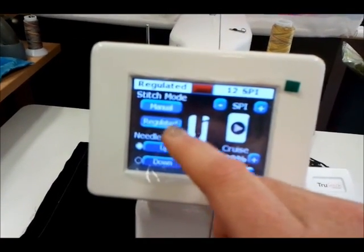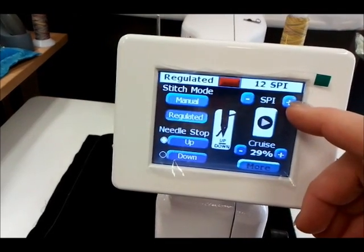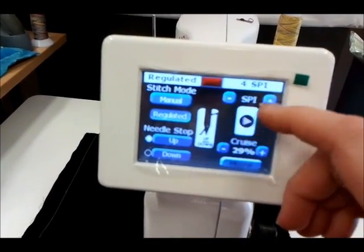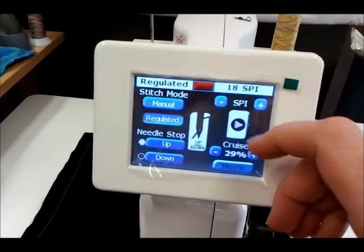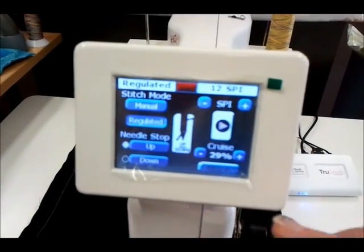We have regulated and manual mode here, and we can swap in and out. In regulated mode it shows stitches per inch and you can determine the length. You can go as low as 4 stitches per inch for basting, or as high as 18 stitches per inch, which would be great for micro quilting.